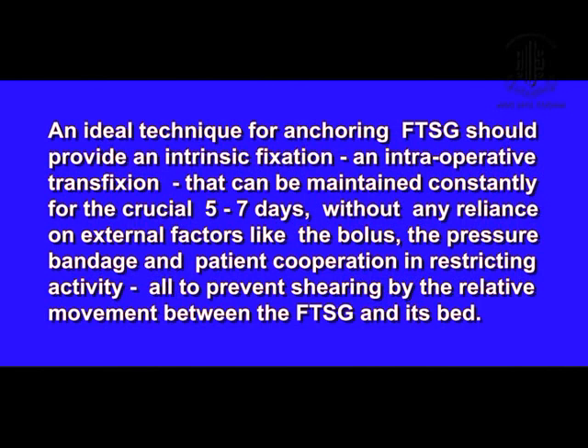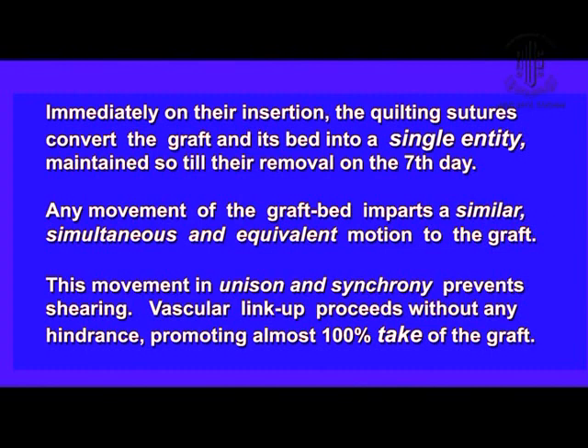So why did I devise that technique? Because an ideal technique should anchor the graft to its bed during the surgery as well as immediately after the surgical procedure, so the graft and the bed become a single entity. Any movement of the graft bed imparts a similar, simultaneous, and equivalent motion to the graft. This movement in unison and synchrony prevents shearing. Vascular link-up therefore proceeds without any hindrance and almost a hundred percent take of the graft.